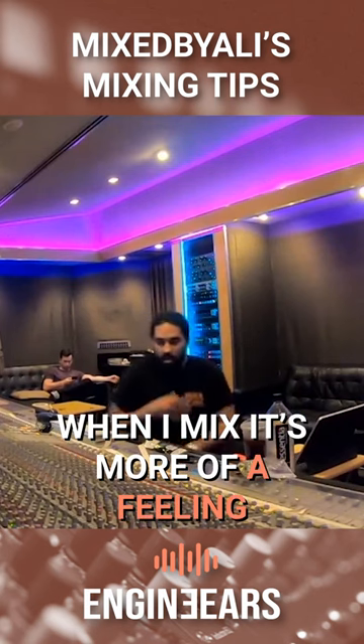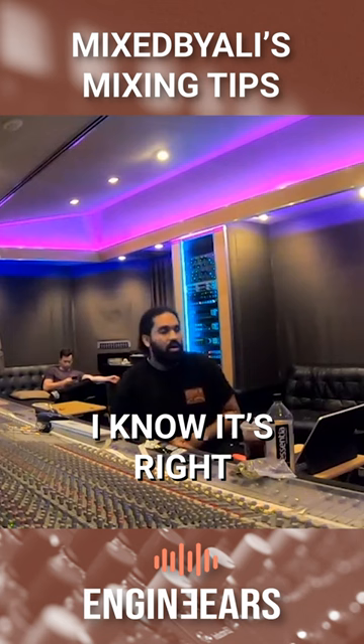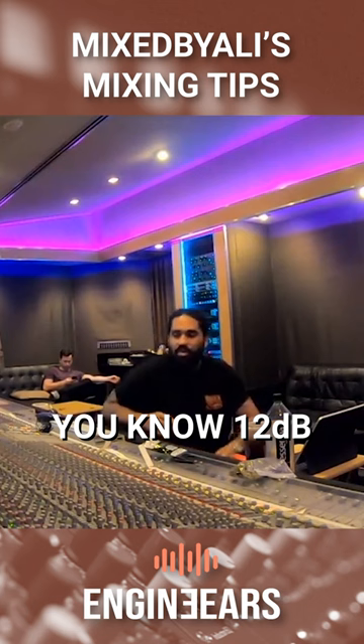It's not really ones and zeros when I mix, it's more of a feeling. Once I feel things locked in, I know it's right. I don't sit up here and say let's turn 12K up 12 dB. No, we're not doing that — it's a feeling.